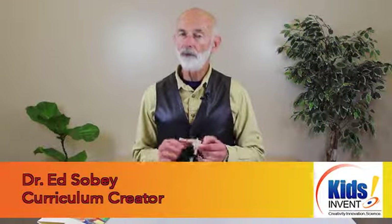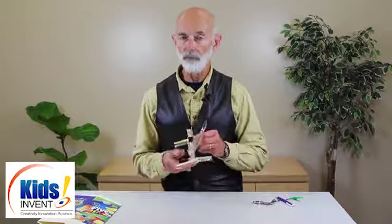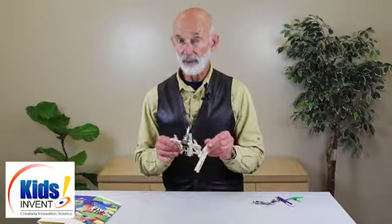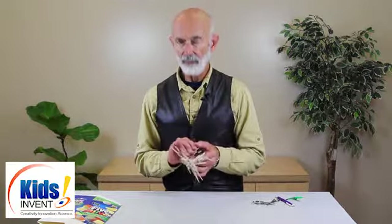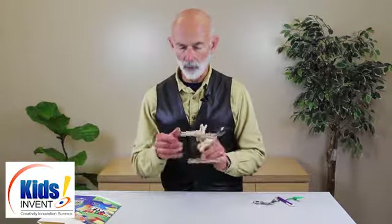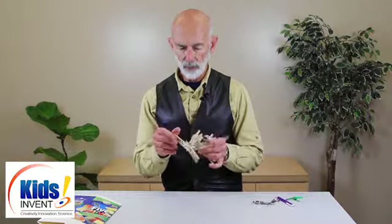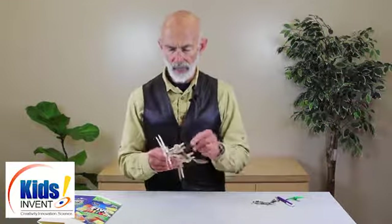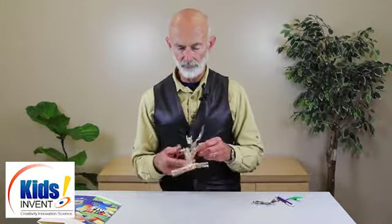Hi, I'm Ed Sobey from Kids and Vents. This is one of two catapult models that we think your students will absolutely love to make. This is the mini catapult, and the main ingredients to make this are some clothespins and bulldog clips — that's fitting for Fresno State — and craft sticks of various sizes.